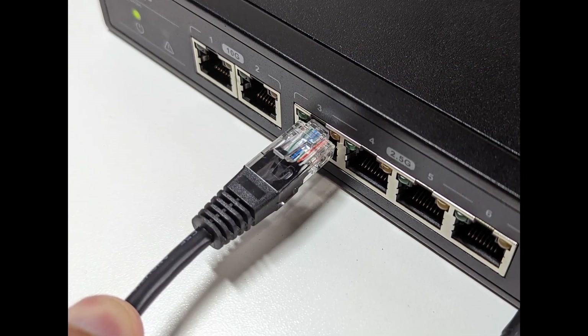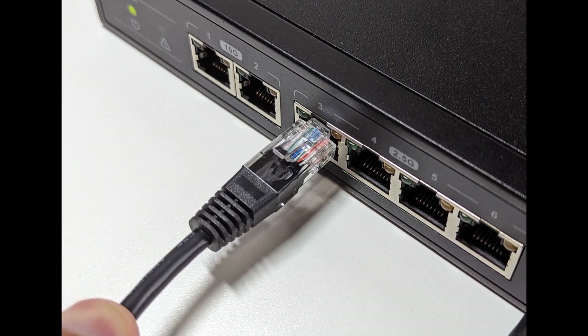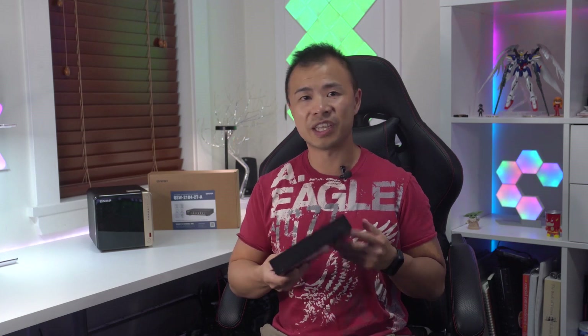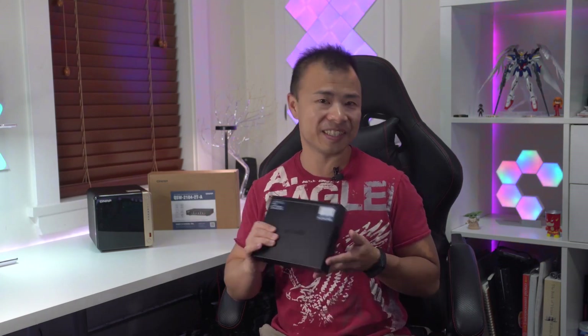When it comes to features the QNAP QSW is pretty basic. This is an unmanaged switch, which means you won't be able to have VLANs, control the router remotely, or enable and disable individual ports. Overall the QSW is an excellent router that's easy to set up and use — it's small, fast, has great power efficiency, and is easy to troubleshoot.